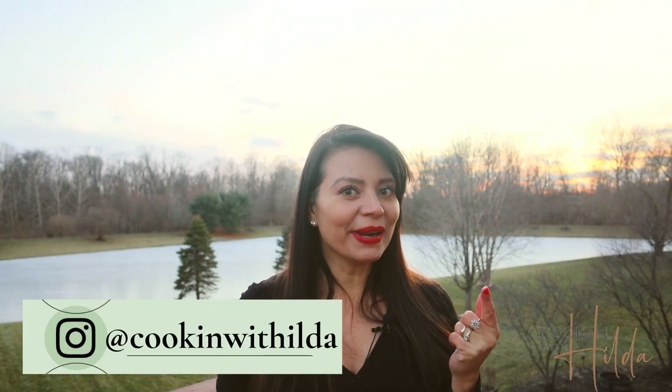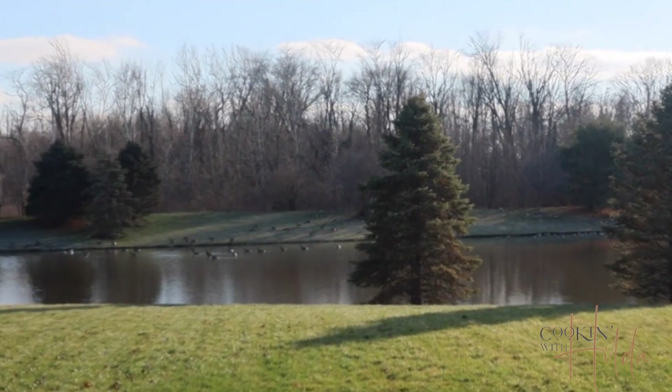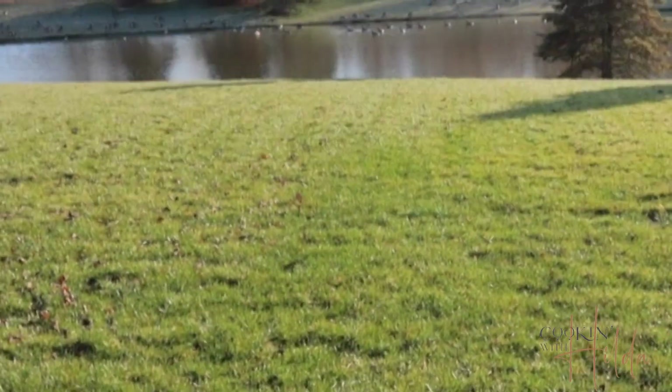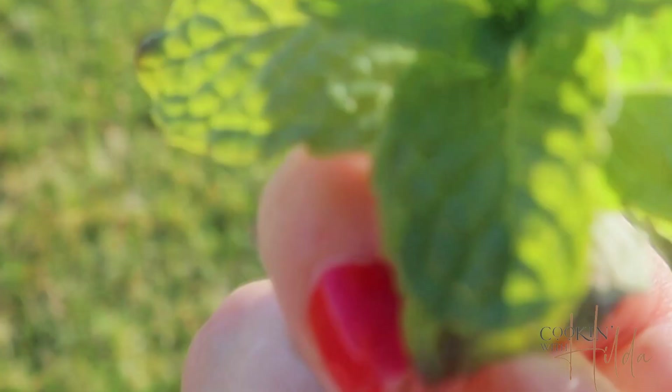For the first topping, grab some pomegranate, lemon or lime, salt, and fresh mint. I have fresh mint growing in my backyard, so I want to grab a little bit. Chop it all very finely and mix this topping together — on every salmon it's going to be delicious!